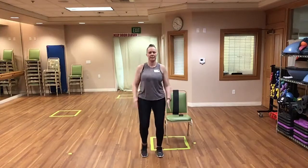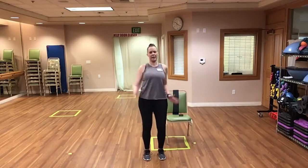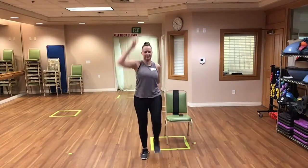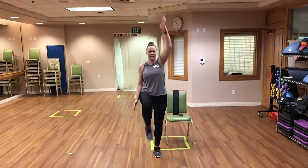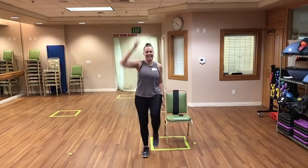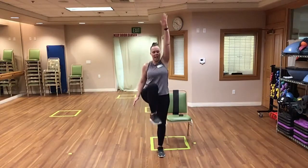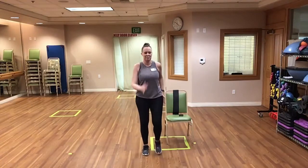We're going to pick up the knees a little bit and go to opposite high knee with opposite arm up. Keep it up. Nice job, almost there — keep it going. We're going to bring it back to normal marching in three, two, one. Normal marching. Great job everyone, get nice and warmed up.